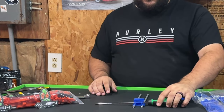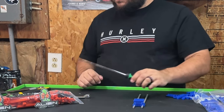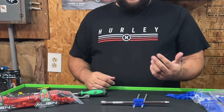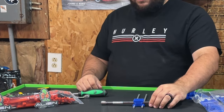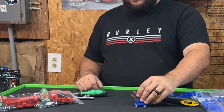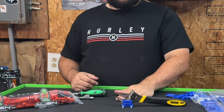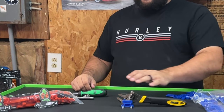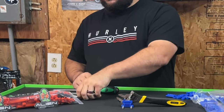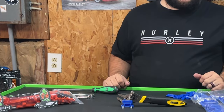Beyond wrenches, you can put your screwdrivers in it — push it close together and they're not going anywhere. You can also put it in your socket drawer and now it's a holder for your extensions. Take out the extensions, put in a pair of pliers, and boom — now it's holding your pliers. So one set can hold your screwdrivers, pliers, extensions, or wrenches — whatever you need.